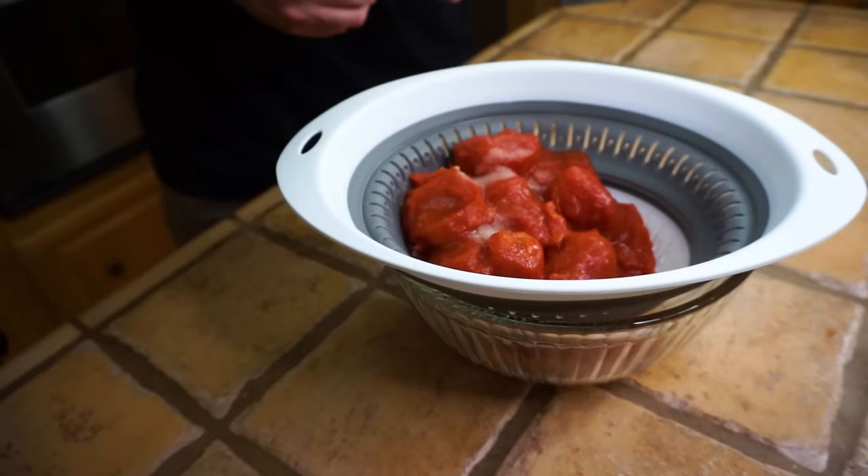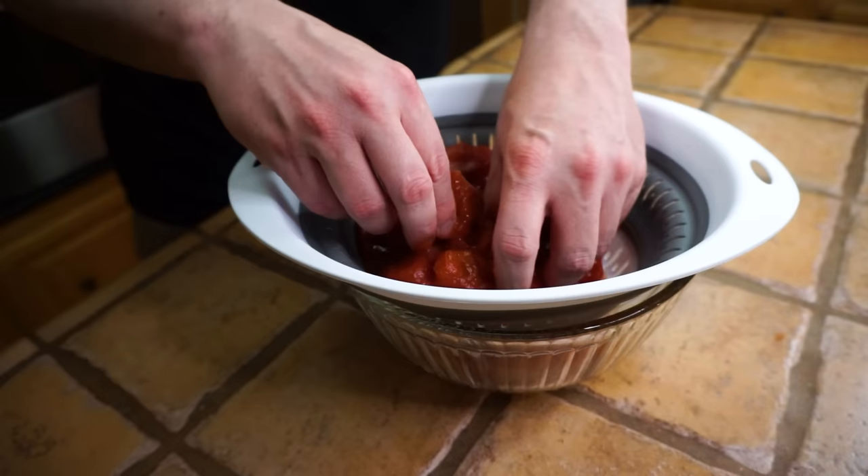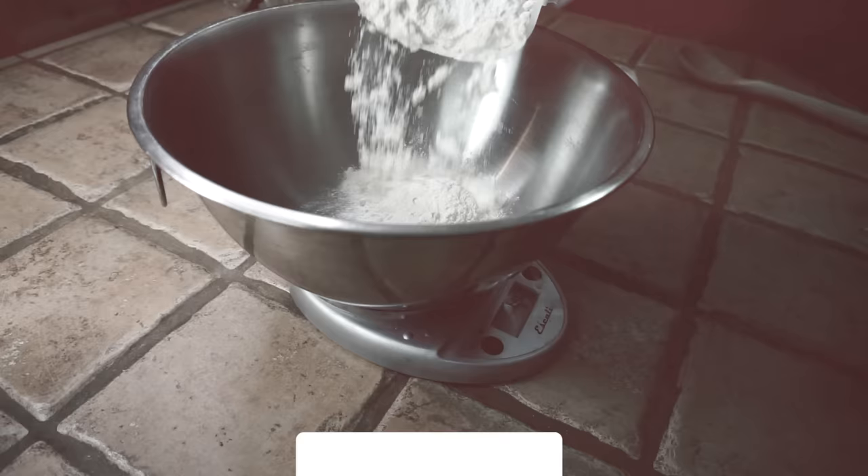With our whole peeled tomatoes, get your clean hands in here and start crushing them up. We don't want them totally shredded — just some big chunks left. This also helps drain out all that excess liquid.